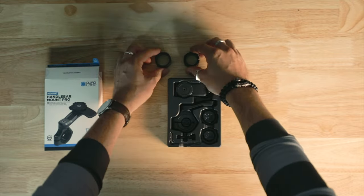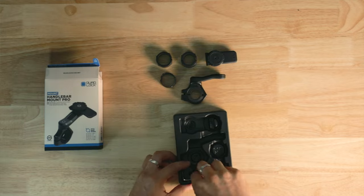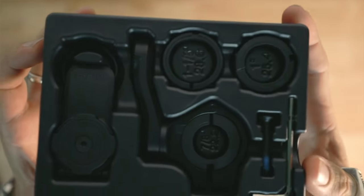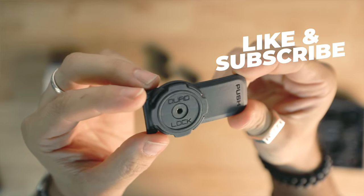The Handlebar and Forkstem Mount Pros are made from black anodized CNC machined aluminium and feature discrete cable routing for USB charger cables. They also offer increased spacer sizes for a wider range of handlebars and fork stems and come assembled with sleek black lever and black stainless steel hardware.